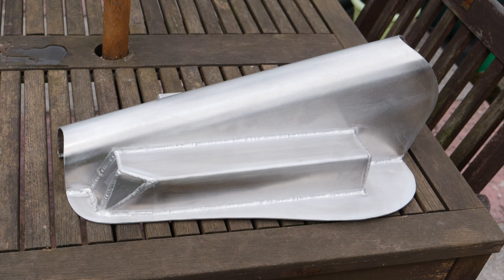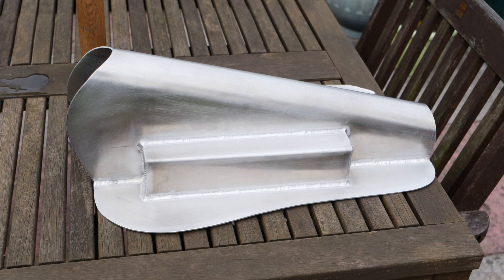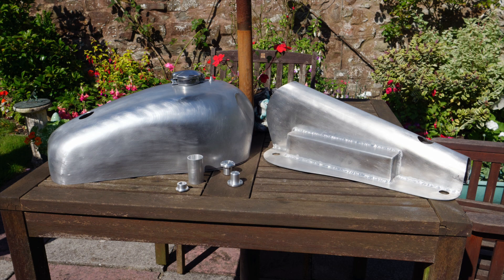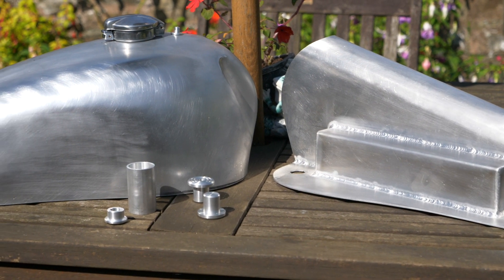Here's the tank bottom and tunnel with the parts cut out and welded in to clear the rocker boxes. Here's the tank top and bottom all drilled, ready to accept the fittings prior to welding.